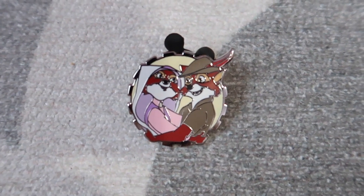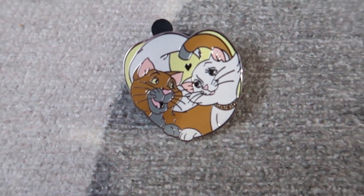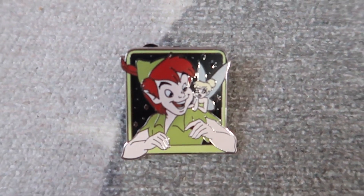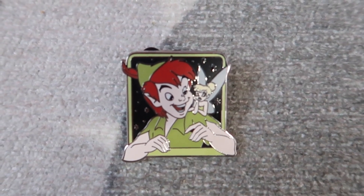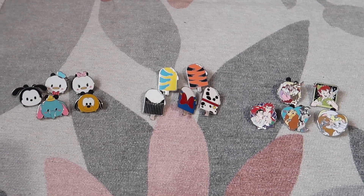This one is Fox and the Hound — that's okay, that'll probably be a trader. This one is Aristocats — oh it's so cute! And Tinkerbell and Peter Pan — oh that's so cute! I like the back because it's starry, like they're flying through the night.